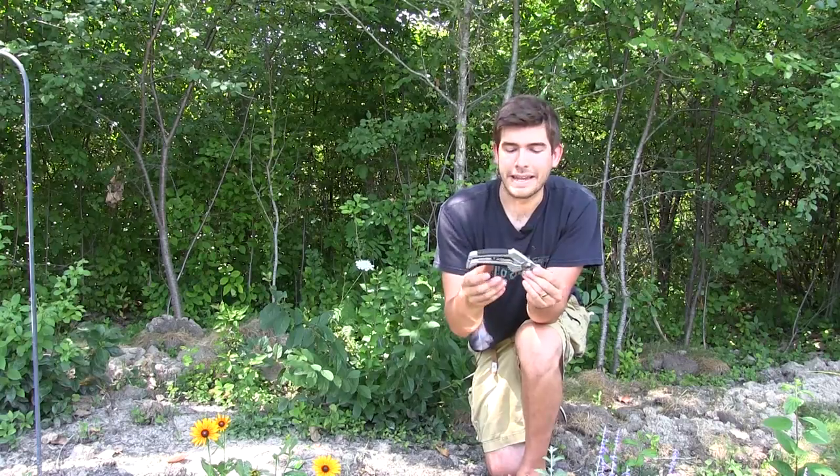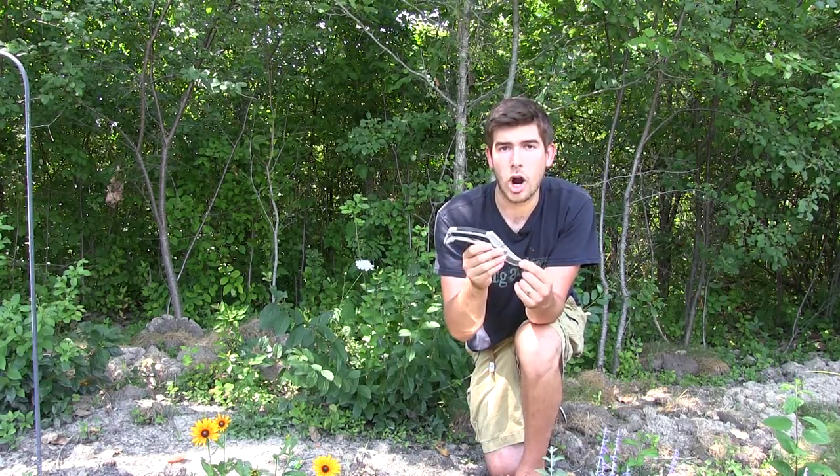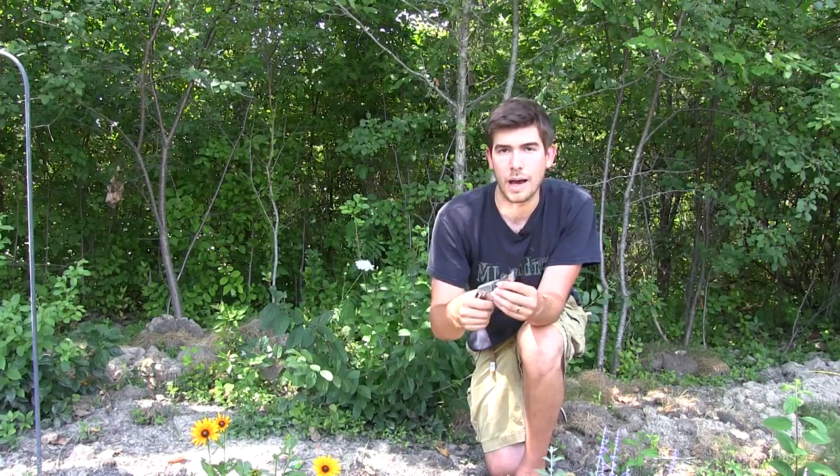The next thing I'm going to talk about is the quality of the metal. This is SK5 high carbon steel, which is a really good quality steel. It's not going to chip, it's not going to break, and it's really going to hold up to branches.